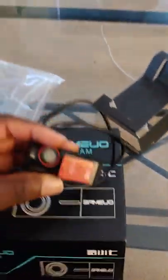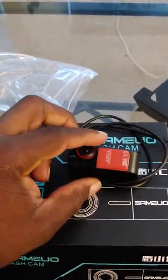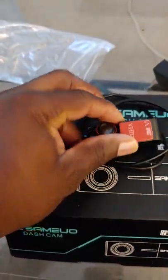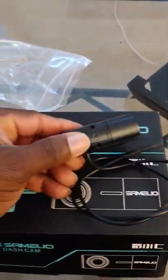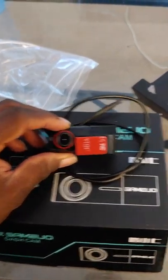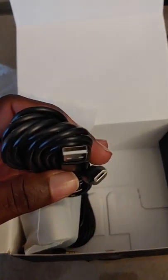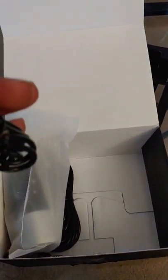This is the box it came in — as you can see I already started unpackaging it. It's a two-channel camera that mounts on your windshield, and you can rotate it 360 degrees. This would be the one that faces inside the cab, inside the car.